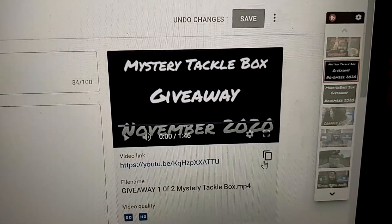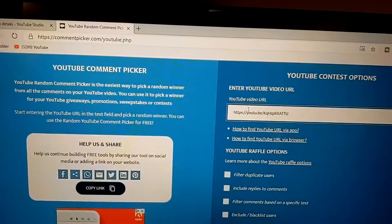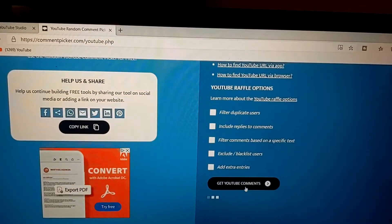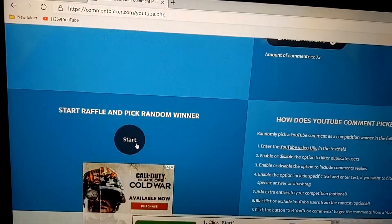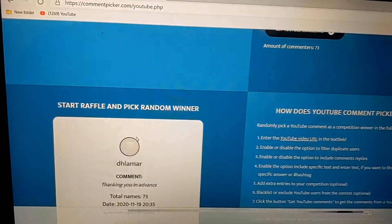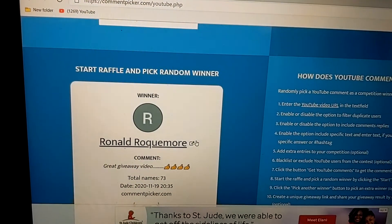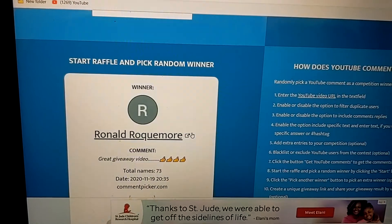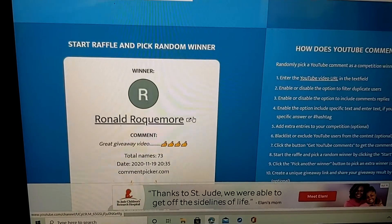I'm going to go ahead and copy this video link so we can paste it into the YouTube random comment picker. Boom — hit YouTube comments, 73 comments in total, hitting start in three, two, one. Congratulations, Ronald Rockmore! Sorry if I'm butchering your last name — you just won the mystery tackle box giveaway!